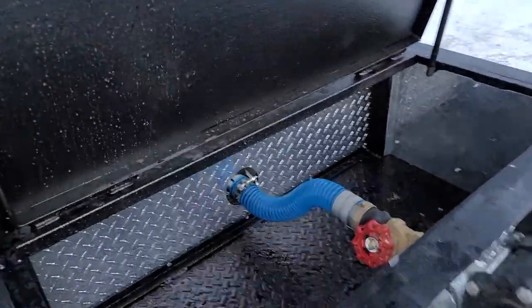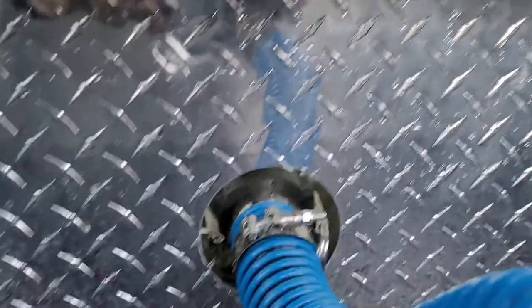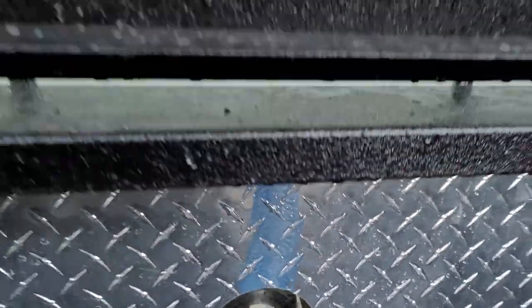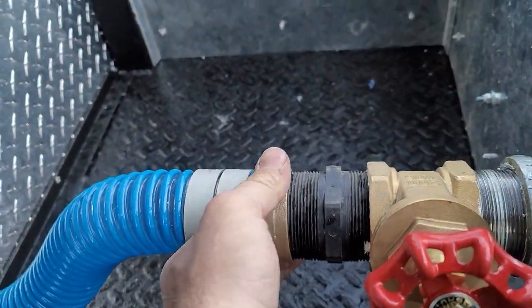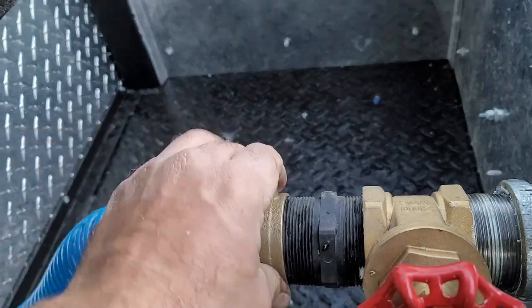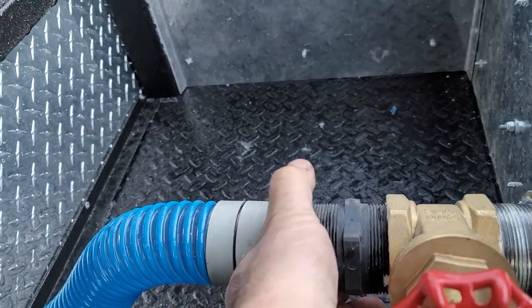There's a cam lock fitting on the tank itself inside of there if you want to disconnect it, or there's a swivel fitting here that you just loosen up, and that tank will slide right out the back.